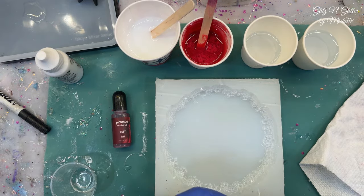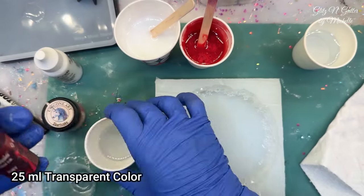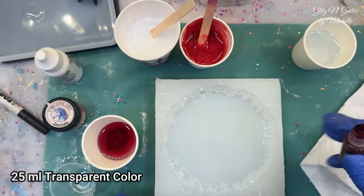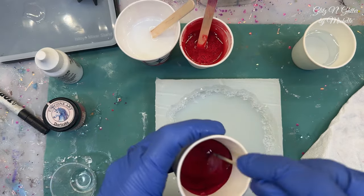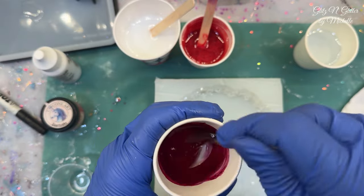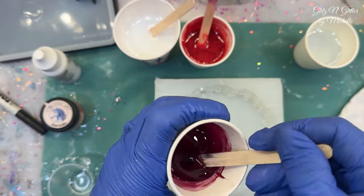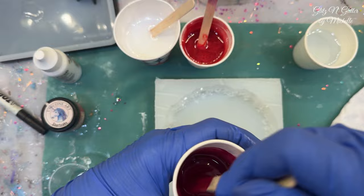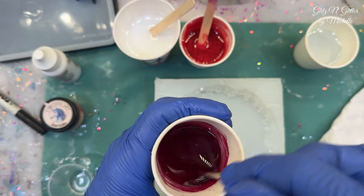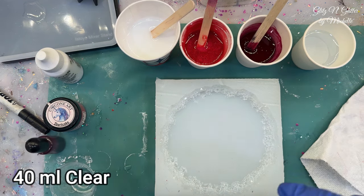Number four cup — 25 milliliters. This is going to be your transparent color. So I've chosen ruby to go with the red theme. Just drip it in until you're happy with the transparency of it. She used pigment; I'm using alcohol ink. I'm going to guess that brands and things do make a difference, but we're going to find out. That looks pretty transparent and pretty red. And then the last cup I have is 40 milliliters and that's going to stay clear.